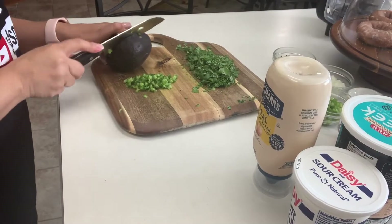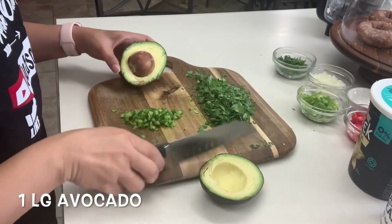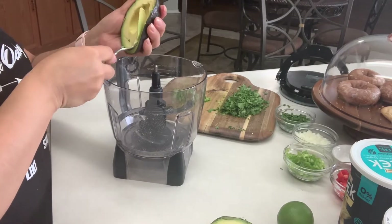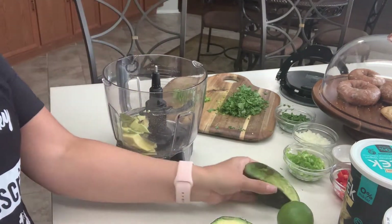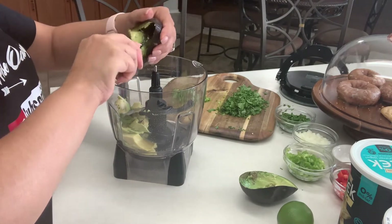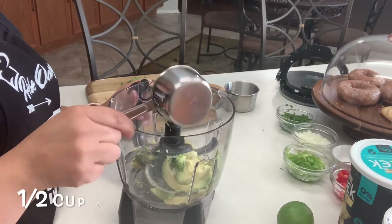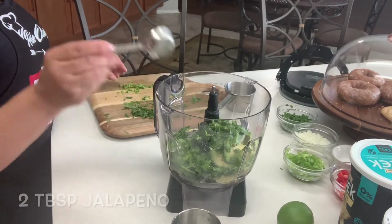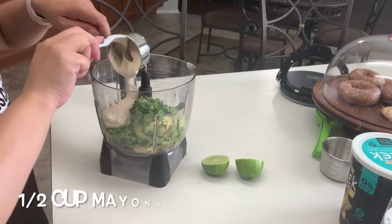For my sauce or dressing I'm going to start by slicing a large avocado. In a ninja or a food processor go ahead and scoop out your whole avocado. Now we'll add half a cup of our cilantro, two tablespoons of your jalapenos, one teaspoon of minced garlic, and half a cup of mayonnaise.